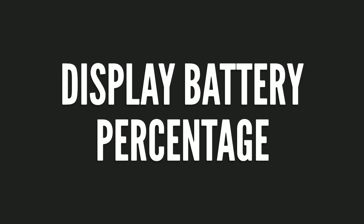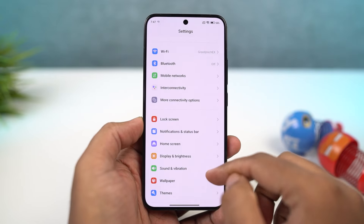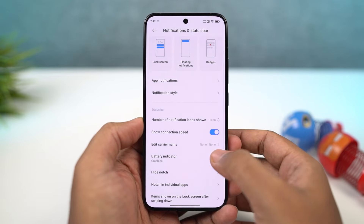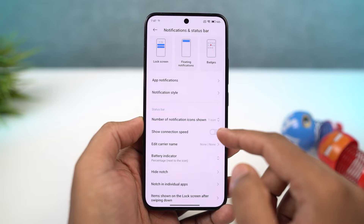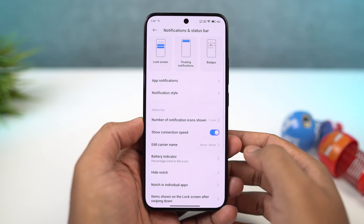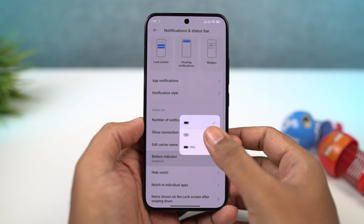Next, if you want to display the battery percentage on the status bar, go to these settings and you can choose between any of these options — I would select percentage outside the icon. Similarly, if you want to display the network usage of your phone on the status bar, just enable this toggle. Once you're done, your phone will display the real-time network usage information on the status bar.